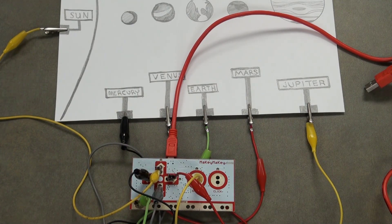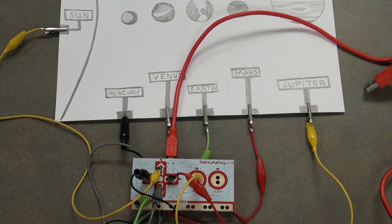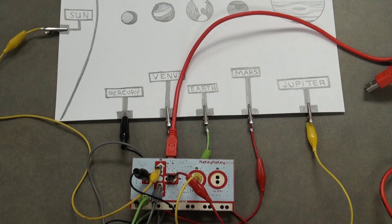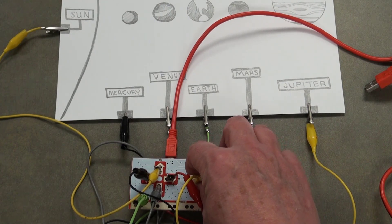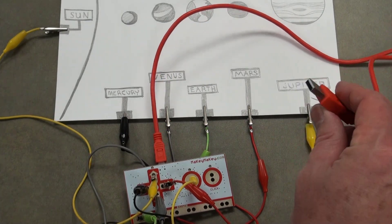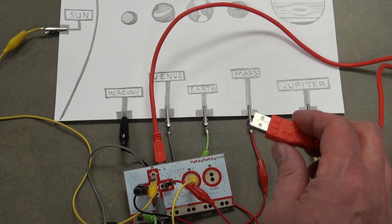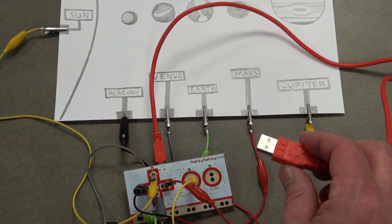There's a play on terms here: Earth is a planet in the drawing, but we connect it to what the Makey Makey calls 'earth' — the ground. It could be a balloon, a flower, or any dot labeled 'earth.' The red clip is connected to Mars and the right arrow. Jupiter uses another yellow cable connected to the space key. The red USB cable connects the Makey Makey to a computer or laptop or Chromebook for use with Scratch.